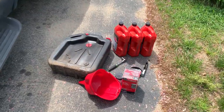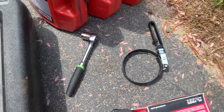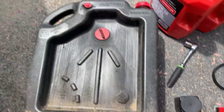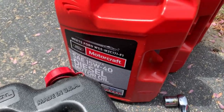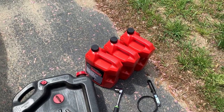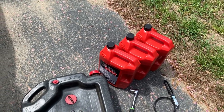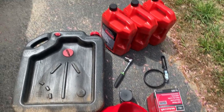We got everything we're going to need here. I just need a ratchet, 19 millimeter, oil filter wrench, oil filter, Blackstone Lab kit to get the oil analysis, catch can, 15 quarts — we're using the Motorcraft 15W40. I was using Shell Rotella but I changed to Motorcraft; it seems to like it a little better, probably because it's a Ford product and another Ford product. And we've got the funnel.